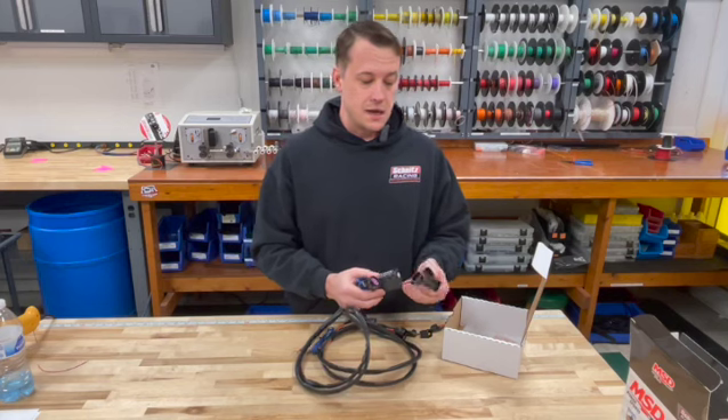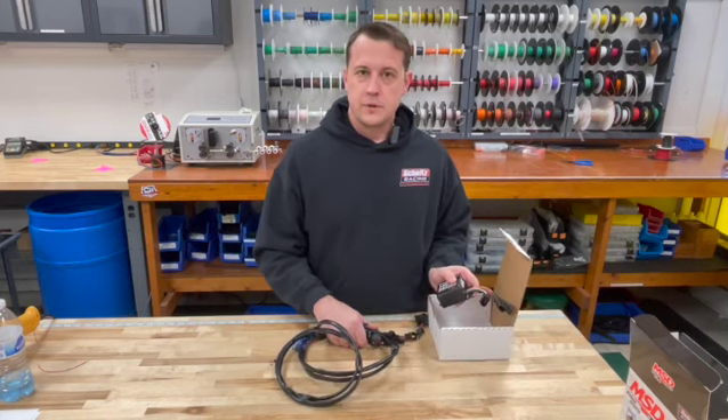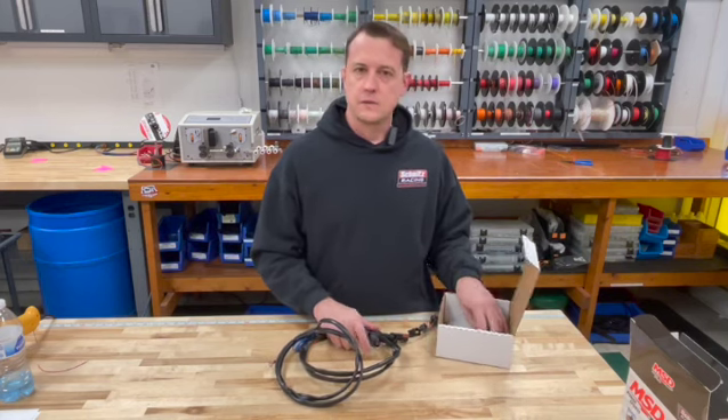Schnitz Racing has these in stock and they're available for immediate purchase. If you have any questions, give us a call at 1-800-837-9730.